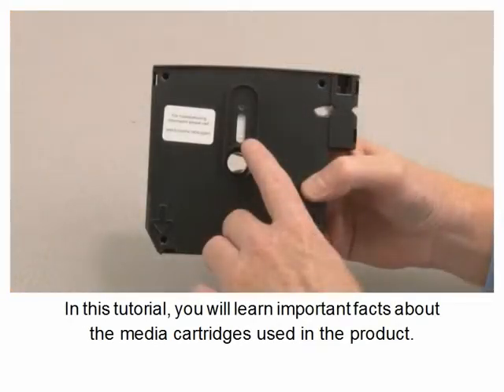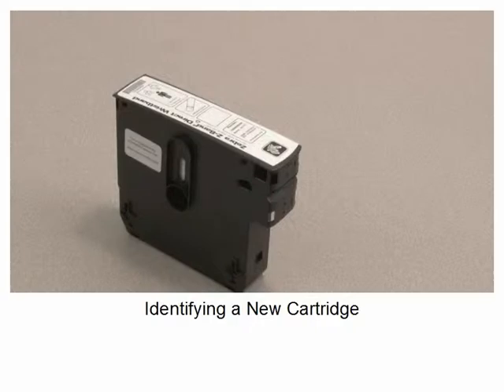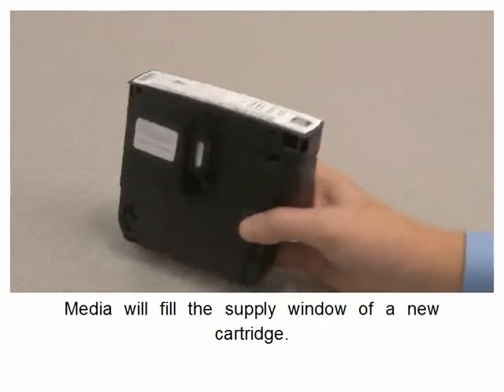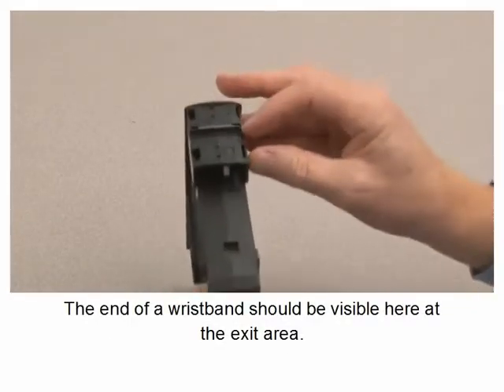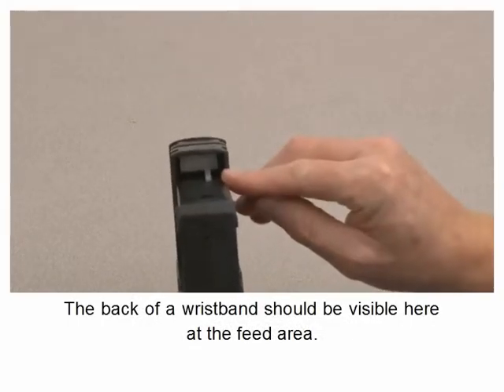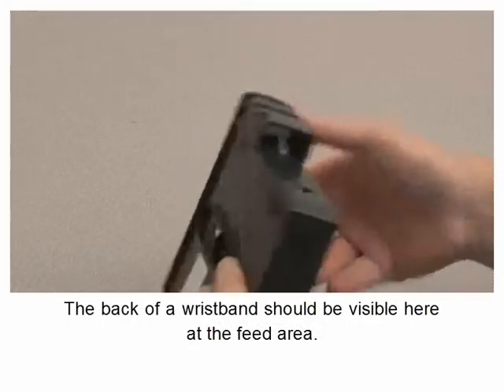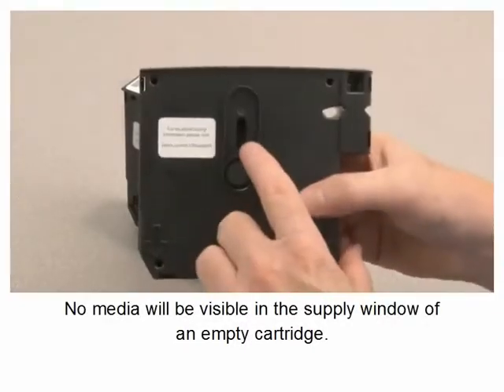In this tutorial you will learn important facts about the media cartridges used in the product. Media will fill the supply window of a new cartridge. The end of a wristband should be visible at the exit area, and the back of a wristband should be visible at the feed area.